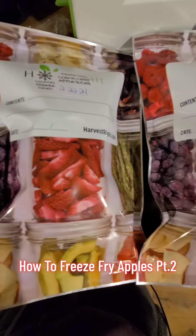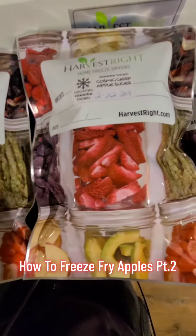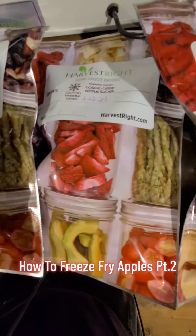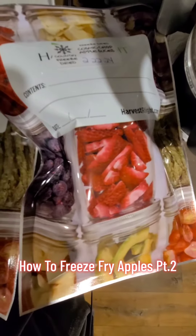Now that they're all packaged up and properly sealed with their oxygen absorbers, they are ready to be stored for up to 25 years. As always, thank you for watching my videos, and I hope I catch you in the next one.